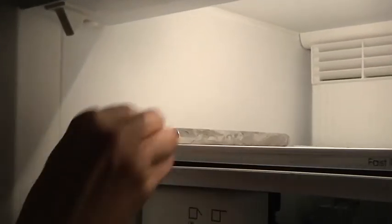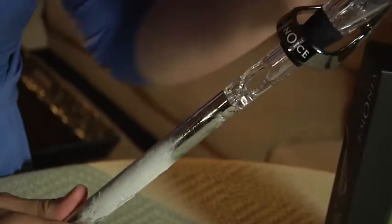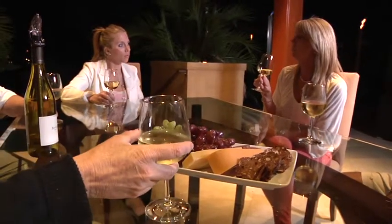And now for the fun part — you need to pour a glass of wine to make room in the bottle for the Vino Ice. The gel-filled stainless steel rod is placed in the freezer for 30 minutes, easily attaches to the pouring spout, and you can count on the wine staying chilled for up to an hour, but not so cold as to impact the taste and bouquet.